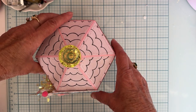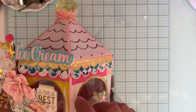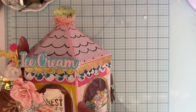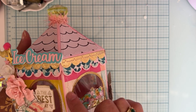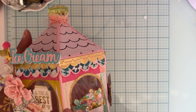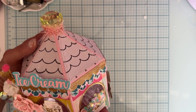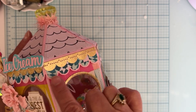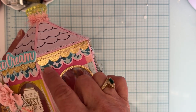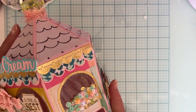I cut all of my base out of 110-pound pink cardstock — that's what all my base layers are. Then I cut all the layering pieces and stitched on them before I added them to the base pieces. I stitched on the top before I layered those, and I stitched on all the ruffles around. I used the first layering piece and the shorter layering piece, so I have that all the way around.